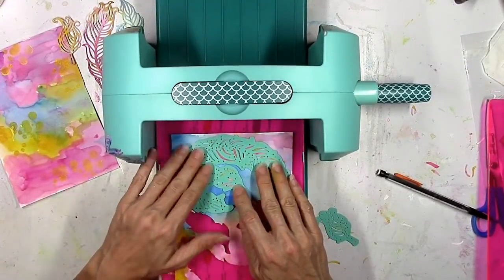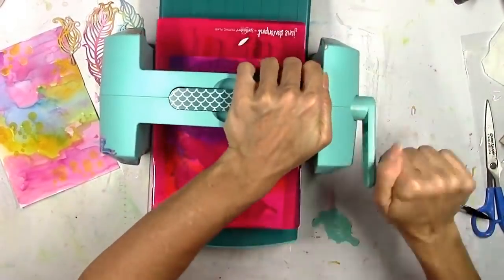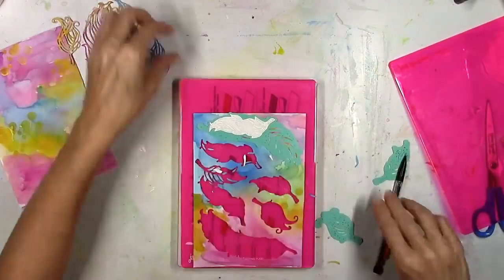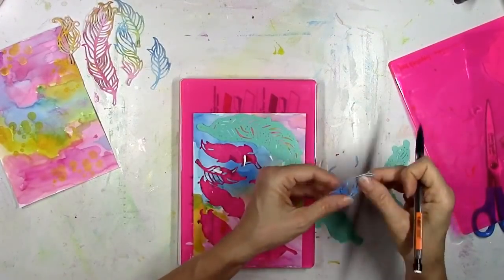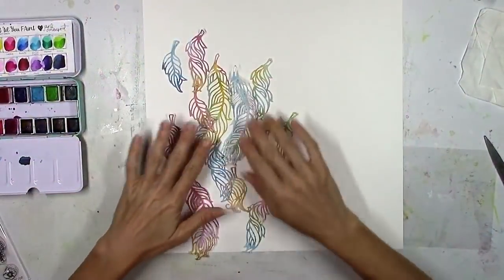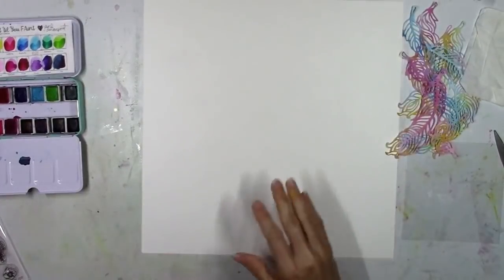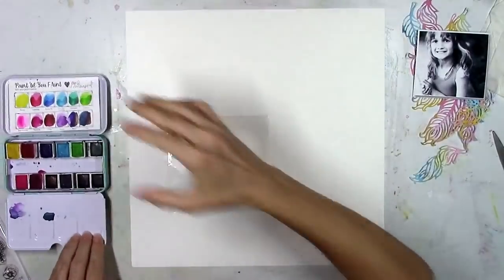I'm going to do another pass through and try to use up all the paper I colored to create a bunch of feathers. I kind of have an idea of the layout design. It's very addicting when something turns out this pretty — you just want to keep making more. Here they all are. I'm going to use some thick white double-thick cardstock as my background and scrap a cute black and white picture of my daughter.